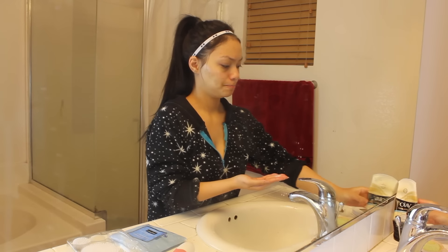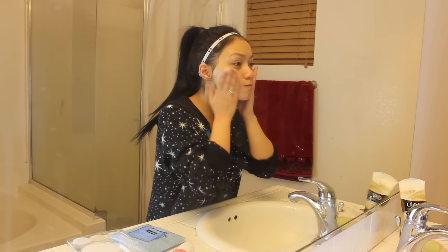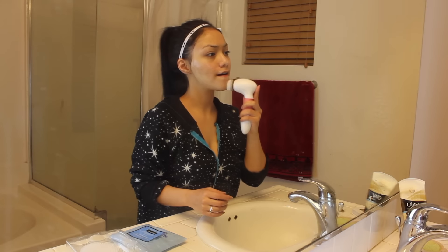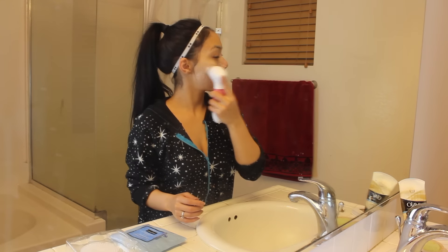Then next, I'm going to take my Olay face wash again and lather it up on my face. And then I'm going to take the exfoliating brush, which is the one I really love. But I only use this when I really need to exfoliate my face. You don't need to exfoliate your face too often — maybe about twice, three times a week should be good.